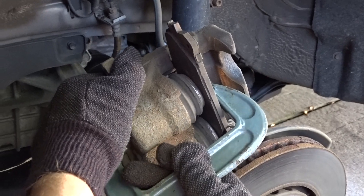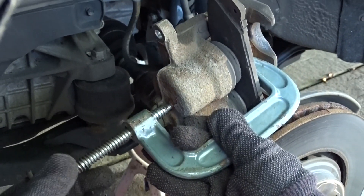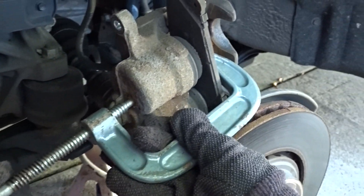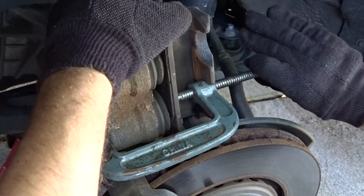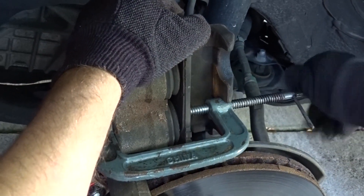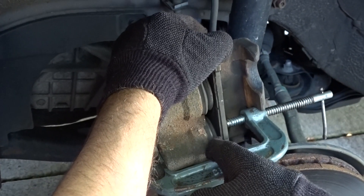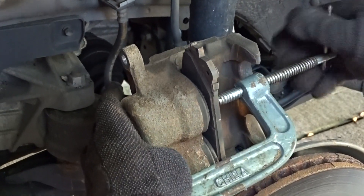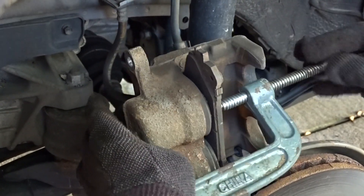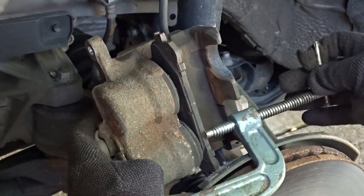What we're doing here is using the old brake pad and the c-clamp to push the caliper back in — push them in like this. Easy — as you can see they're going down. Keep pushing back in, you've got to get them all the way in so it's easy to place the caliper back.